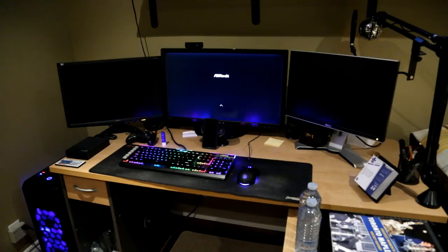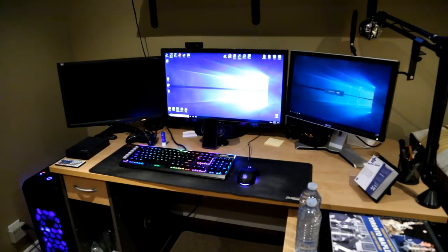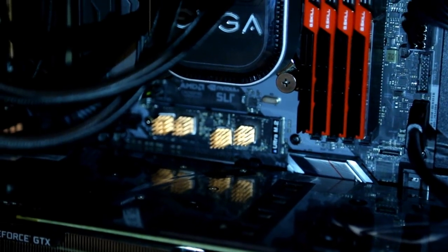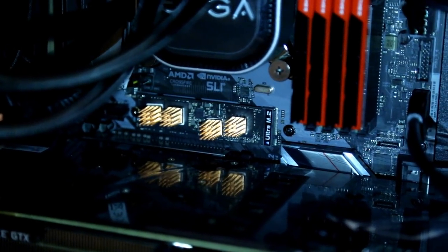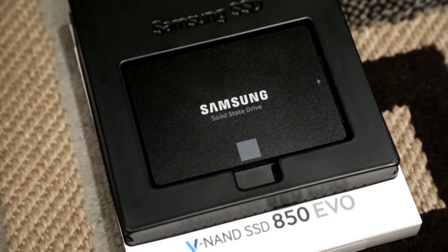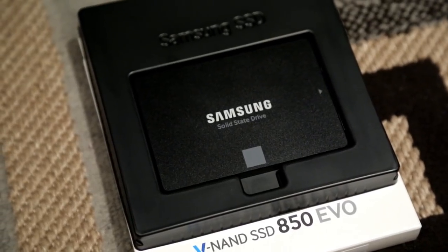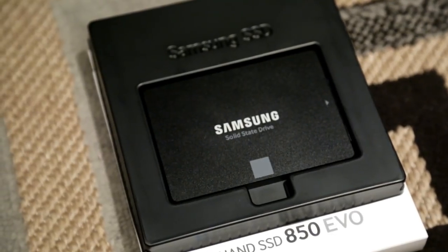Overall the M.2 is fantastic. Turning my computer on and being on my desktop in 10 seconds is hilarious to me. I found that M.2s can get a little hot, so I decided to buy a pack of copper heatsinks to apply to it. I've never seen it go above 43 degrees, so I'm pretty happy. In addition, I bought a 1TB Samsung 850 EVO 2.5-inch SSD, which is only used to store all of my games. SSD loading screens are still satisfying.